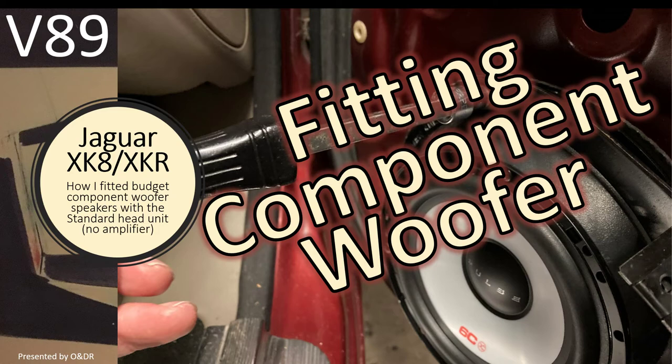Hello and welcome to this short video about Jaguar XK8 fitting component woofer speakers. This is video 89 in my series of XK8 videos. In this part I'm going to show you how I fitted the budget component woofer speakers as part of the component set with the standard head unit and without additional amplification.